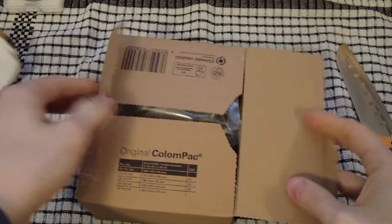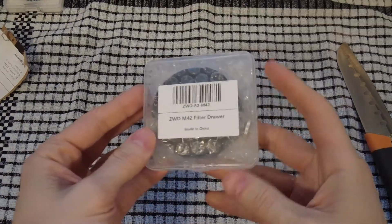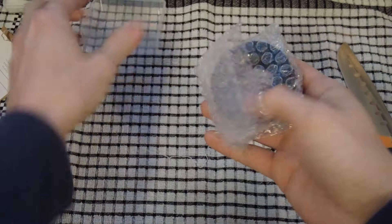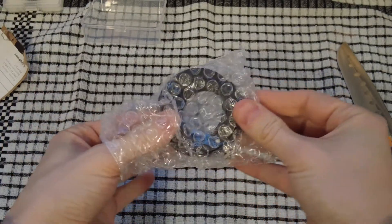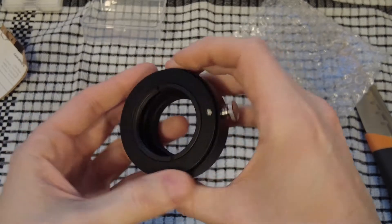...the ZWO filter drawer, which is M48 to M42. Let's take a quick look now. It comes in this nice little plastic jewel case, which I'll just pop undone now. There's bubble wrap inside, so very well packaged, and there's the filter drawer itself. It's quite a nice matte aluminium.